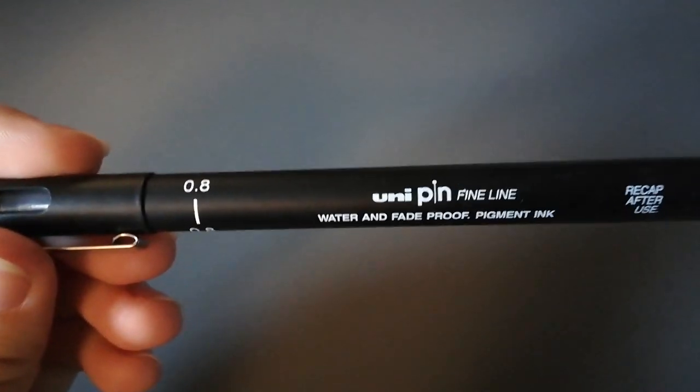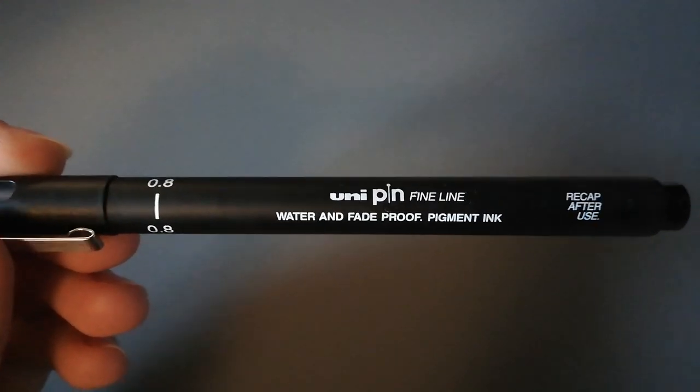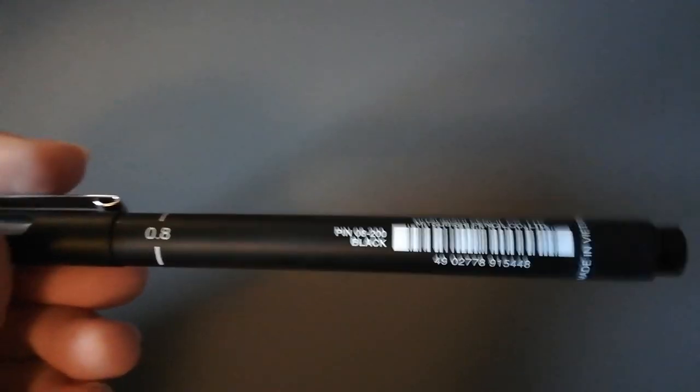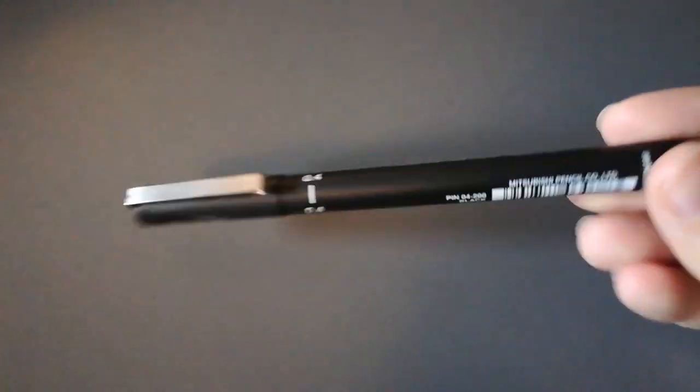When it comes to line art, I'm usually using these Unipin fine line pens. They're from Mitsubishi. I have 08, 01, and 04. I really like them — they are pretty alright at their job. They are waterproof, so yeah.